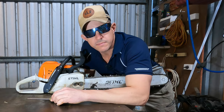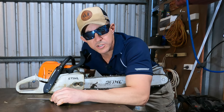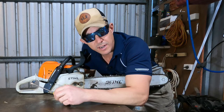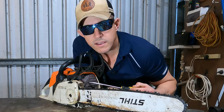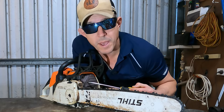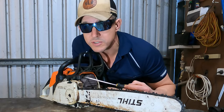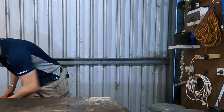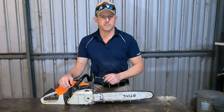Chainsaws have a what? Hey team, if your chainsaw's not running as well as you think it should, check your spark arrester. What's that I hear you say? Well, check it out. It could be located here, here, or here, depending on your make and model of saw, but it's most likely gonna be somewhere on your exhaust. Let's get into it. Hey team, Bang is here again, and today we're talking spark arresters.